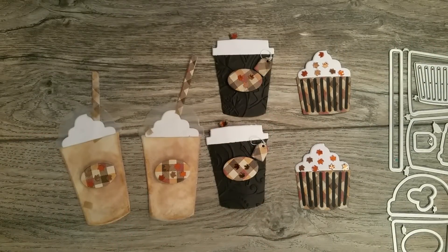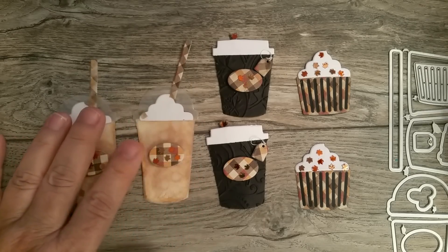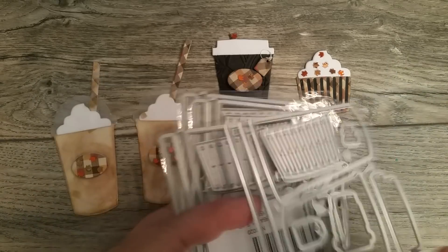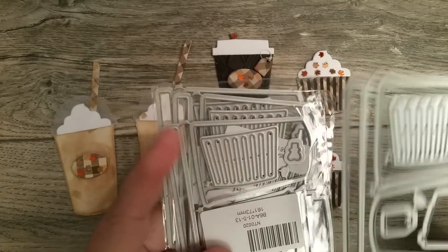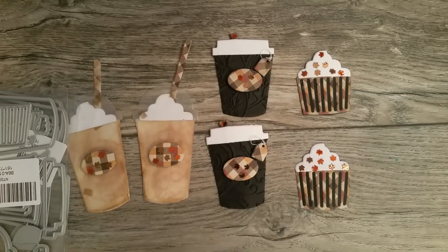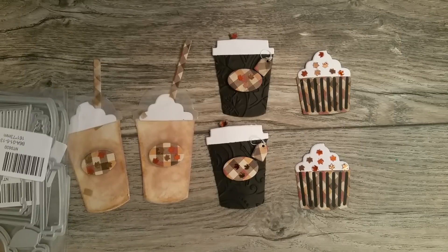She does have these available, and I'm going to make sure she links them in her shop. She does have one, two, three, and this one — I only took this out of the package to show you because mine's already all broken apart. But there are four of these available, and I'll make sure to put the link to these items in the description box.